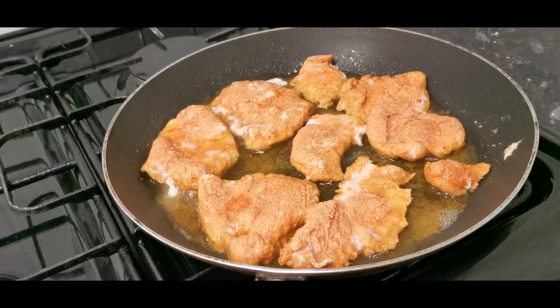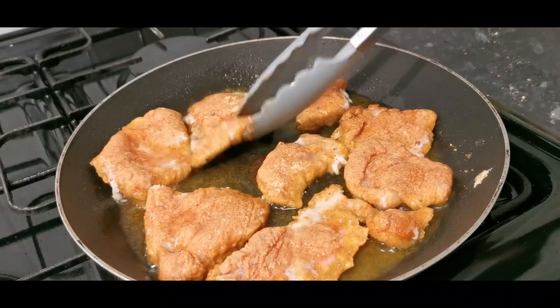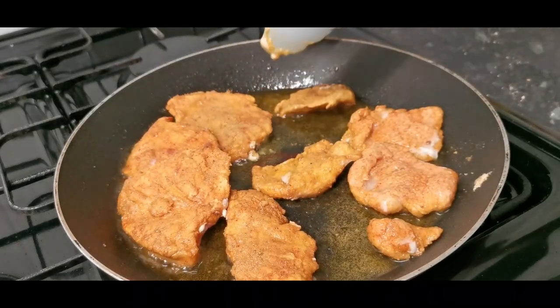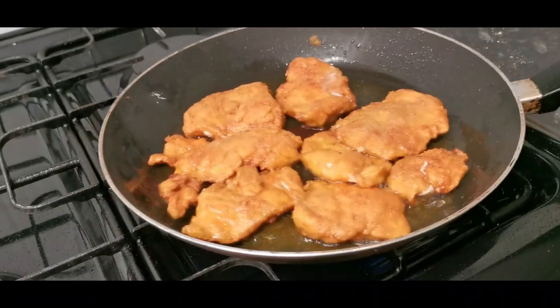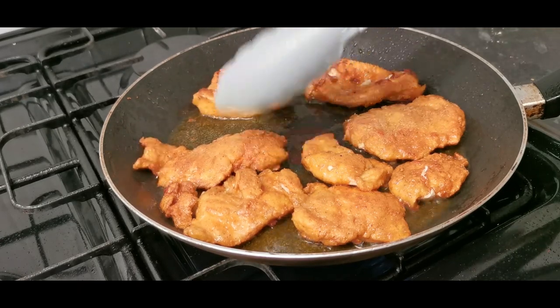You want to cook the chicken steaks three to four minutes on one side, then turn them over for another three to four minutes. Remember, these steaks are thinly cut so the chicken will cook through very quickly. Turn them over and keep checking on them.